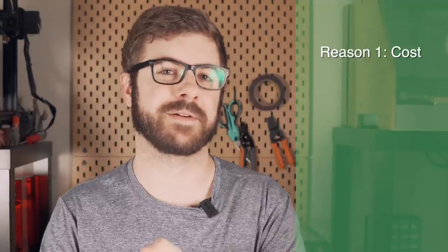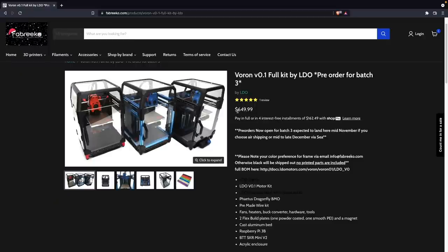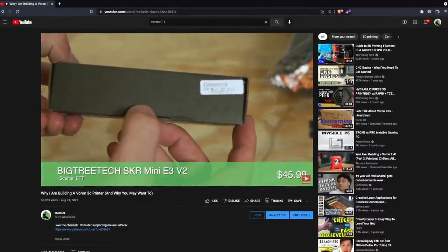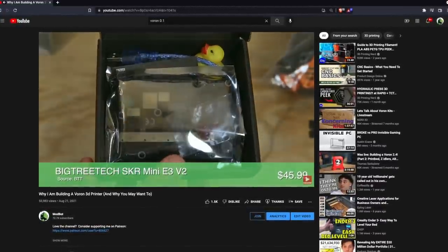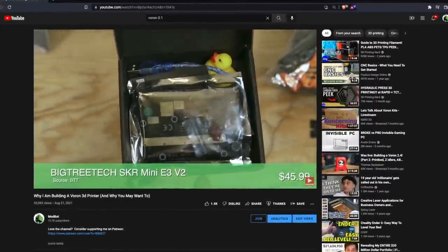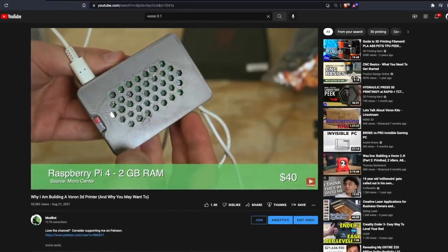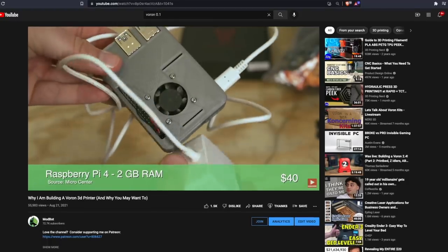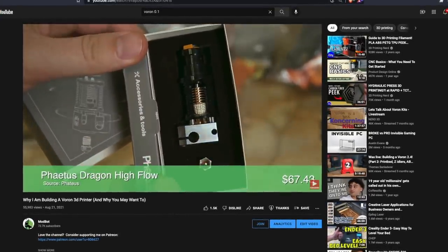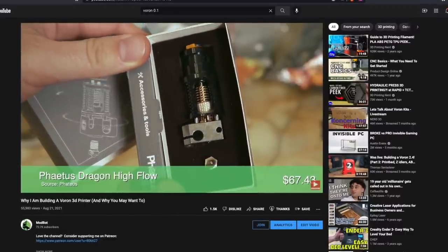The LDO kit right now goes for around $650, and it has everything that you're going to need to get up and running other than ABS to print out the printed parts you'll need for the build. I went ahead and added up what I spent and it was close to $800 — and that was with me already having a Raspberry Pi, already having the Dragon hot end, as well as Bigtree Tech sponsoring the SKR board. Had those three things not happened, it easily would have been an additional $100, bringing it up to $900, or roughly 50% more than the LDO kit. I did not exactly bargain hunt on all aspects, but I can tell you right now, there is no way I would have gotten it down to the $650 price tag.